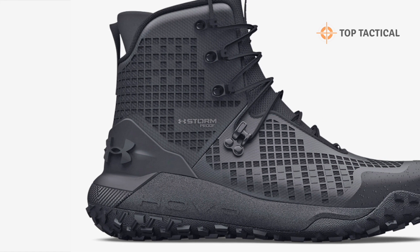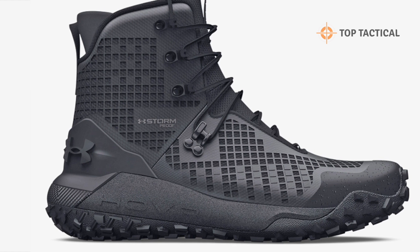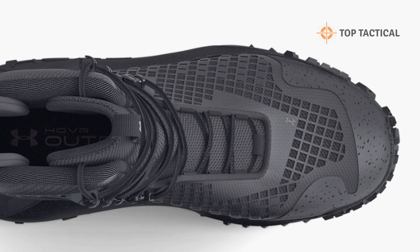These boots are designed to endure the toughest conditions. The lightweight and breathable synthetic and textile upper, reinforced with welded overlays, offers unmatched protection and durability.